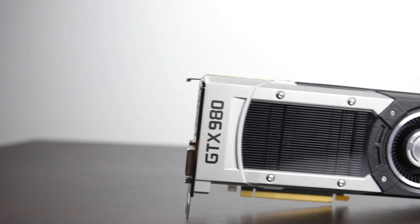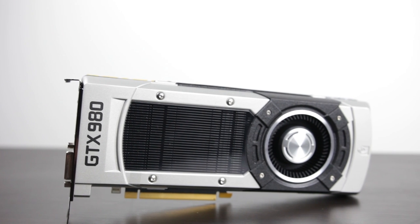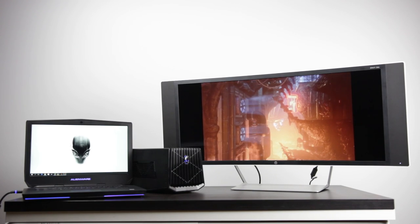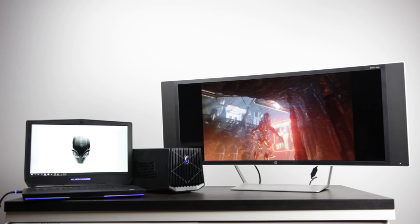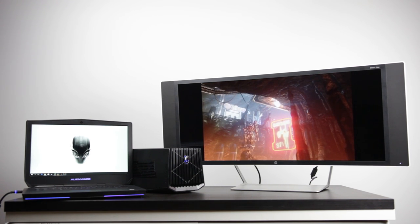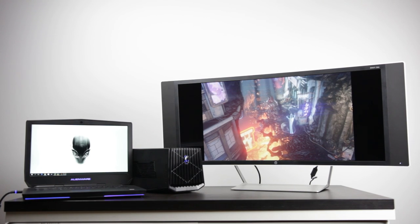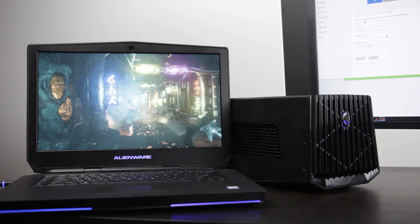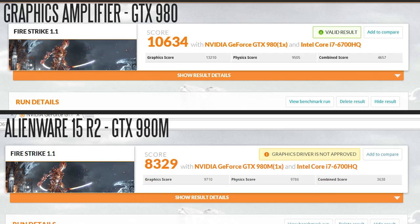As you can see, we're going to be using the GTX 980 for all of our testing. We're going to run some benchmarks and compare the results from the external graphics amplifier versus the internal GTX 980M built into the Alienware 15R2. Looking at the Firestrike results running on the laptop screen, on the 980M side we get about 8,300 points, and we get over 10,634 points using the external graphics amplifier with the GTX 980.